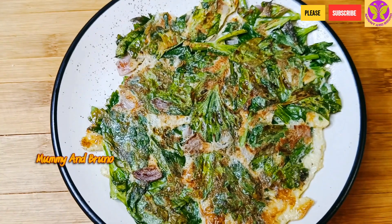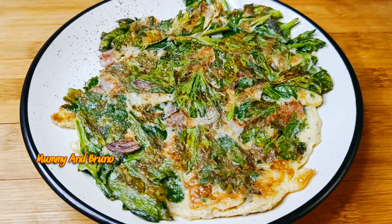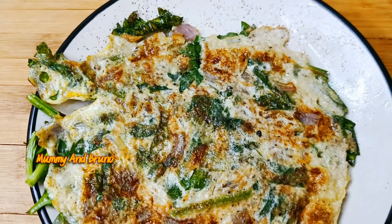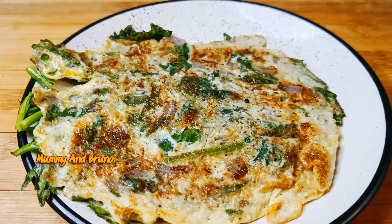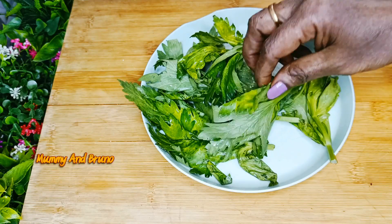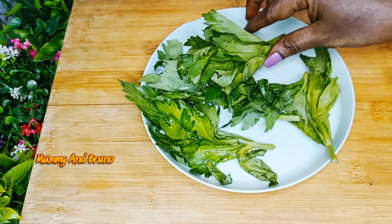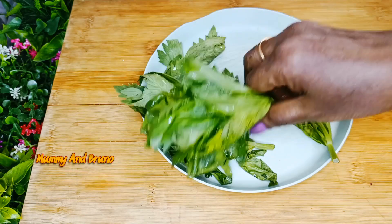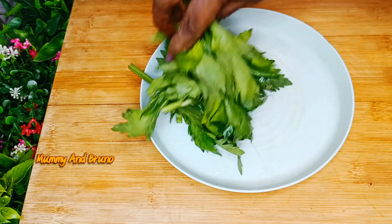I will try the omelette for you. It is very easy. I will try the omelette for 6 of the omelettes. I will try the omelettes in the middle.